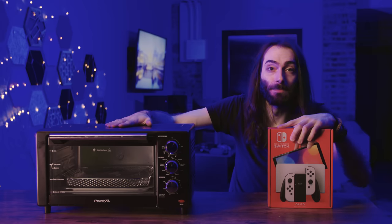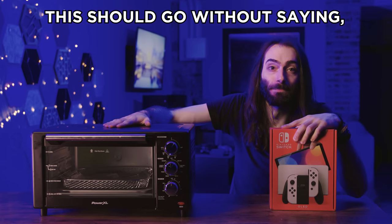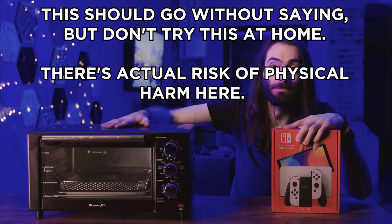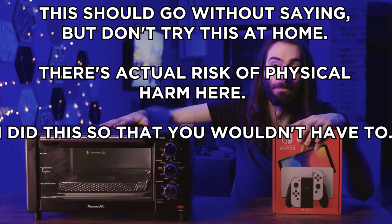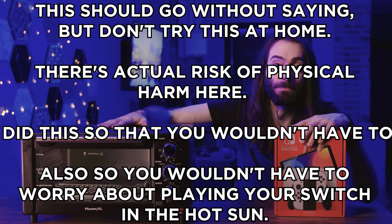Now, the easiest thing to do would just be to ask Nintendo. So I decided to buy a brand new Switch and I'm gonna stick it in this air fryer. This should go without saying, but don't try this at home. There's actual risk of physical harm here. I did this so that you wouldn't have to — also so you wouldn't have to worry about playing your Switch in the hot sun.